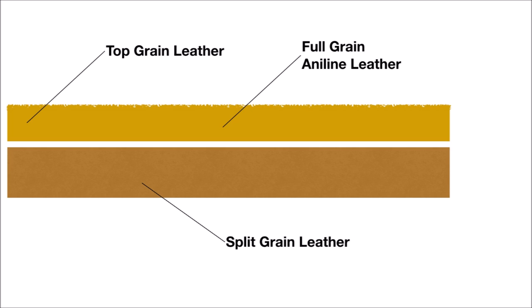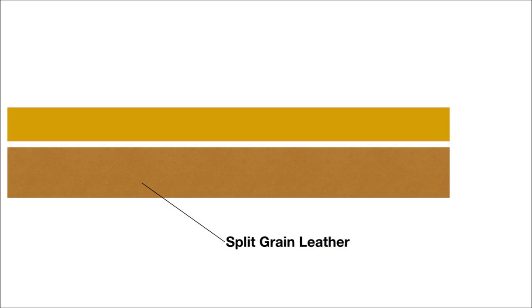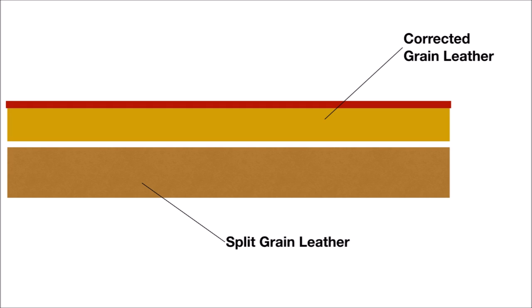Aniline means it has just a transparent or translucent dye — there's nothing over top of it. Sometimes, especially if the animal is raised in climates where there's a lot of bug bites or scars, they will grind off the top layer of the leather and then coat it with some kind of acrylic or plastic coating. That's where corrected grain leather comes in. You can obviously start with a much worse quality leather if you're going to apply a coating over it. The main challenge is that the corrected grain coating is at some point going to crack and/or peel off.